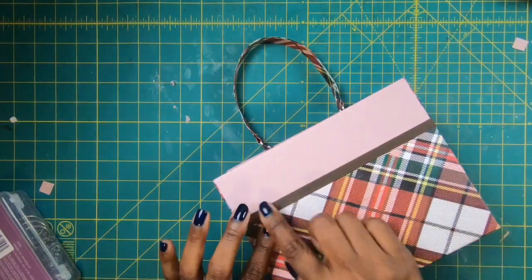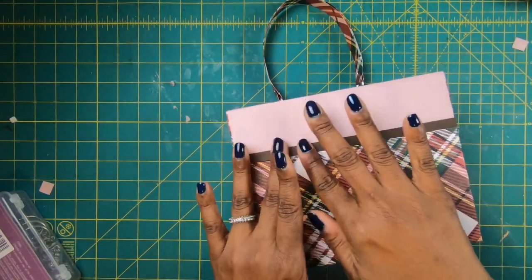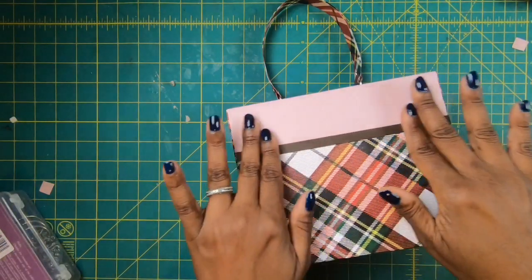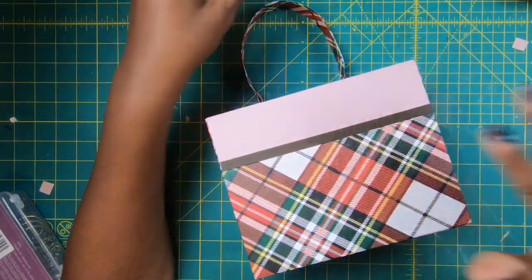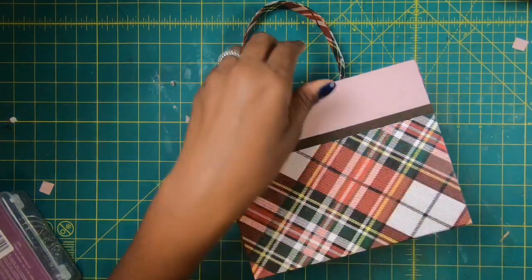We're coming down to the home stretch. I've already added one of the handles. I thought it would look really cute with just a little strip going across the front to bring everything to a more classy look. I added this strip — it measures eight by one quarter — and I added it to the back as well.